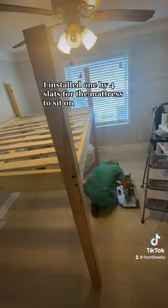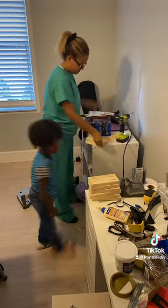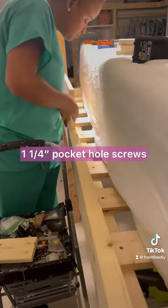Once the frame was up, I installed 1x4 slats for the mattress to sit on. I then moved on to building the side rails using 1x4s, 2x4s, and lots of pocket holes.